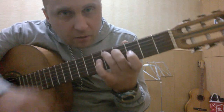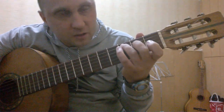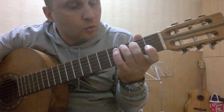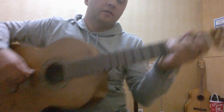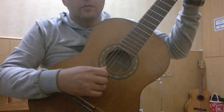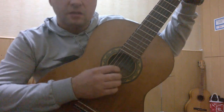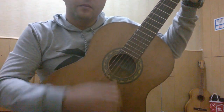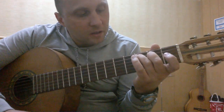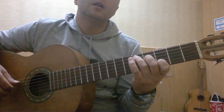Переходим к третьему аккорду. Убираем указательный палец, эти два пальца оставляем и передвигаем: второй палец на четвертую струну на втором ладу, третий палец на пятую струну на третьем ладу. В правой руке продолжаем играть то же самое. Здесь уже будет не два раза, а один раз. Сыграем один раз на третьем аккорде и переходим опять на второй аккорд, добавляем указательный, и здесь тоже один раз. (Third chord: remove index finger, shift remaining two fingers — 2nd finger on 4th string, 2nd fret; 3rd finger on 5th string, 3rd fret. Play it once, then return to second chord once.)